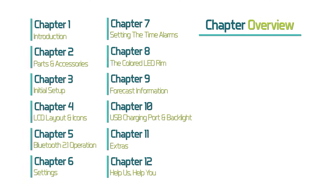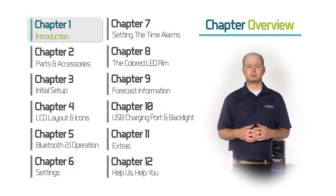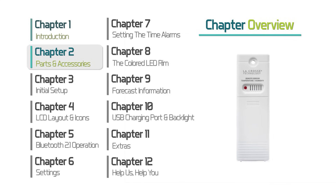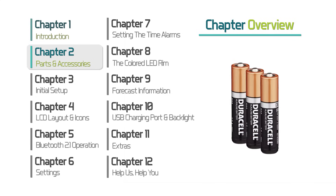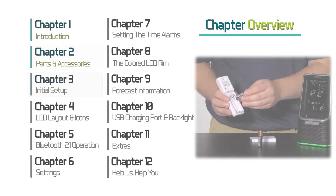So here is an overview of how this video is organized. Chapter 1, Introduction, which is actually what you are currently watching. Chapter 2, Parts and Accessories — we will tell you what's in the box, what batteries you'll need, and what tools you should have handy.